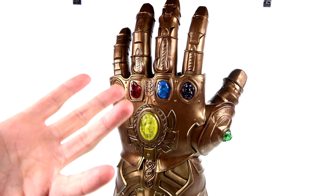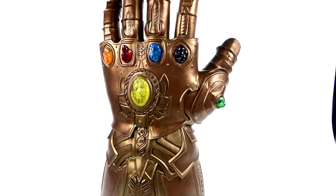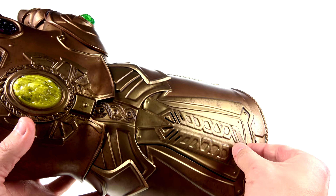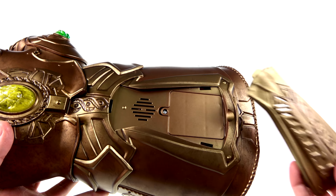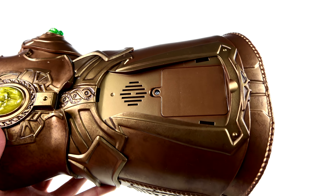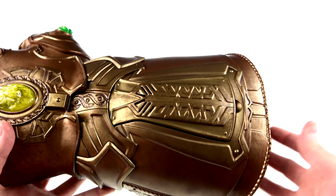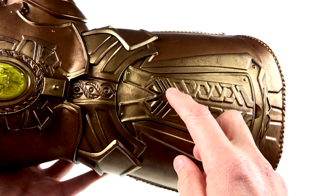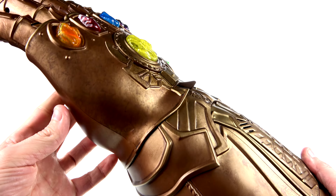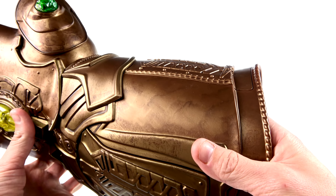This thing is massive and it does take three double-A batteries. You remove this portion right here and they go right underneath — I believe it's three batteries. You can also see the speaker right there; you put this back on, it clips on and looks pretty good blended in. These little slots here also work as speakers.